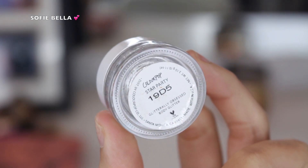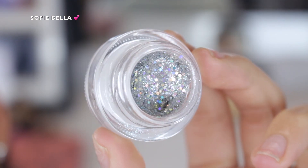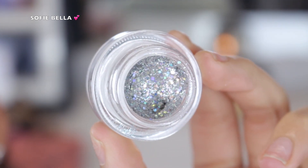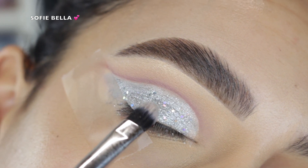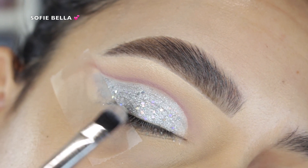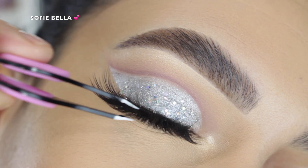I decided to add a glitter to my lid, so I went in with the Colourpop Glitterly Obsessed Body Glitter in the shade Star Party. I don't see these glitters on Colourpop's website anymore, and I'm not sure if they're recommended for the eye since they do say body glitter, but I find them really beautiful on the eye and they don't give me any irritation.